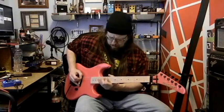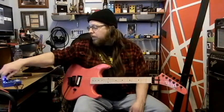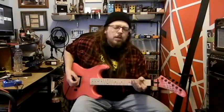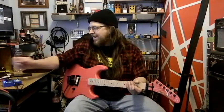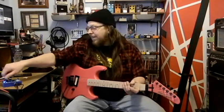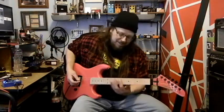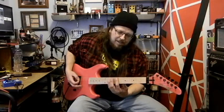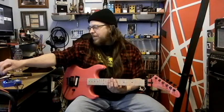Cool — both knobs all the way up. Oh, I love it! Okay, maybe that's a little much — I'll turn the rate back down to 3 o'clock. Definitely can hear that. Let's turn the depth down — not quite all the way. You can barely hear it doing it. Rate is still all the way up, depth is at 12 o'clock.